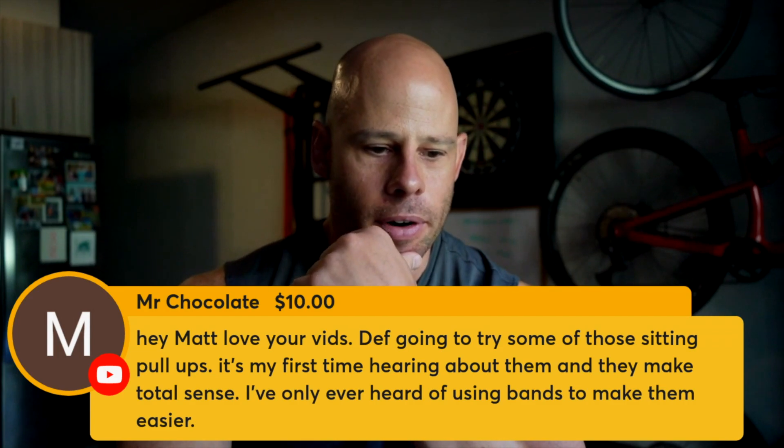I've only ever heard of using bands to make them easier. Yeah, and bands are fine. But I like the L and the seated pull-up because it gives you more control. I'm very much a big fan of using techniques that give you control during the exercise — control of the resistance, control of the range of motion, control of your body position.